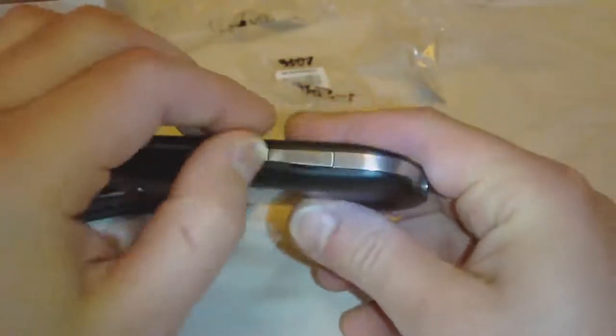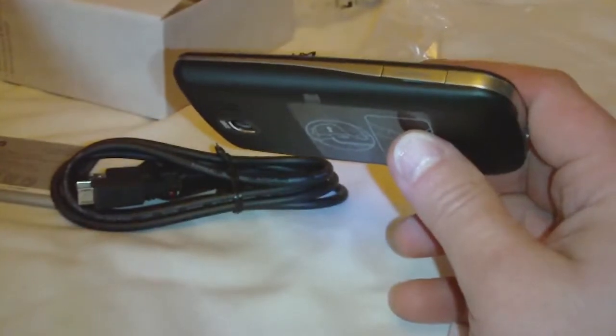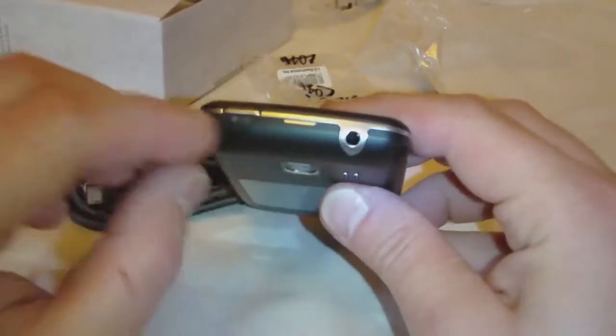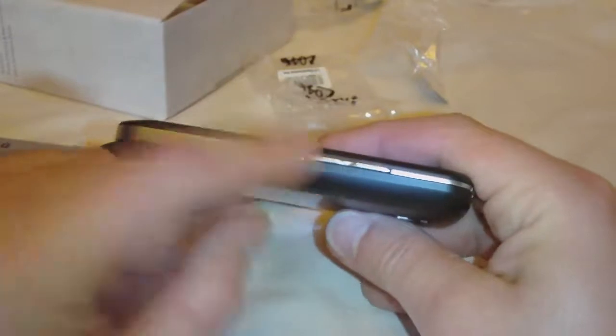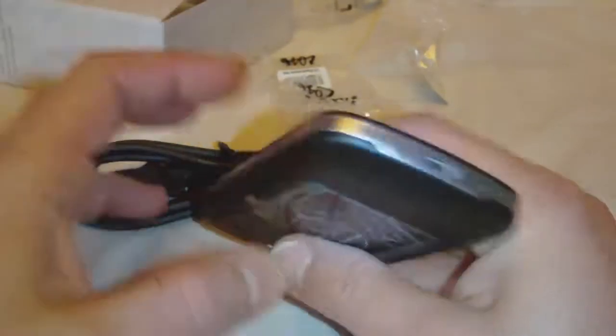Got our micro SD slot on the side with nothing in it. It's supposed to come with a 2 gig card. On top we have audio and our power. Right side we have volume up and down. And we have our micro USB and microphone on the bottom.